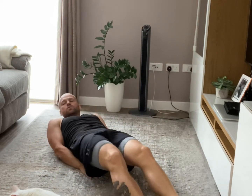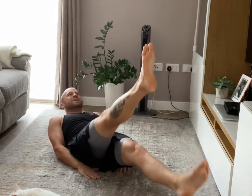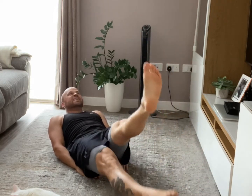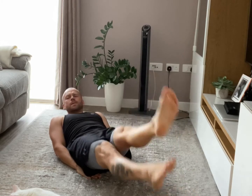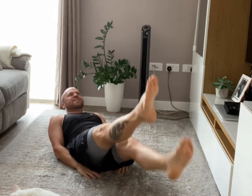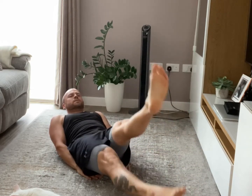Get ready to work those abs. 2, 1, go! Let's go! 30 seconds to go. Keep going, 20 seconds.